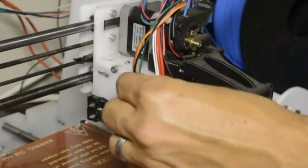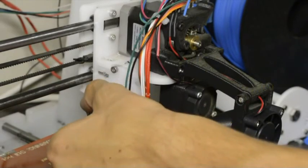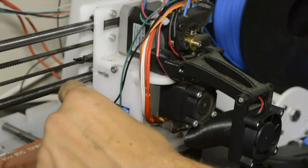Tie the wire of the servo and the switch wire together, and make sure that if the servo moves down, these wires are long enough to take up that movement.